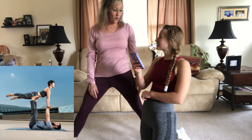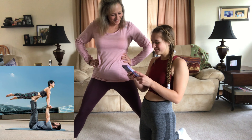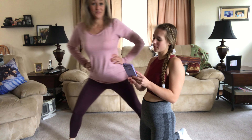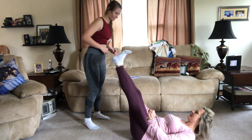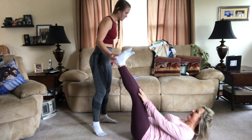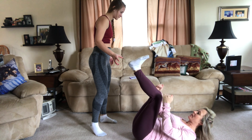This one is like airplane, pretty much. Do you want to be on the bottom or the top? I think I should be on the bottom because I don't think you can hold me up like that. How are my legs up? I hope you can hold me because we're almost the same weight. I can hold you, but I just don't know about you getting up there.